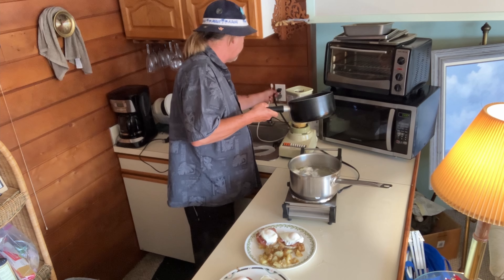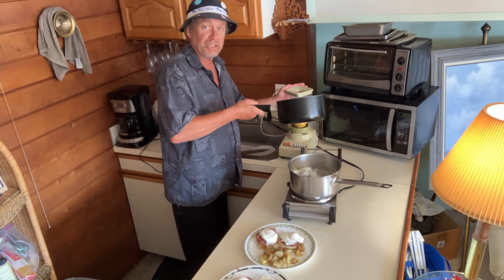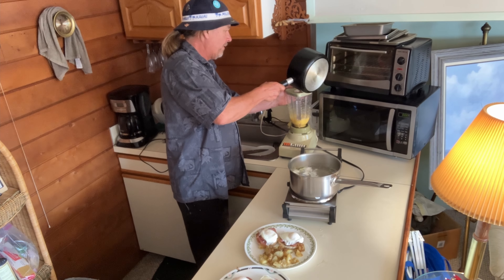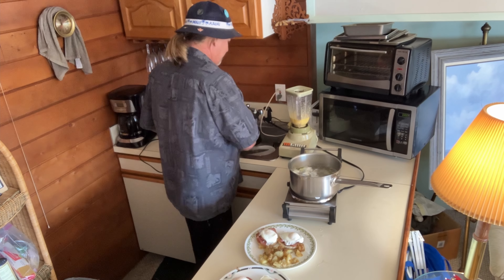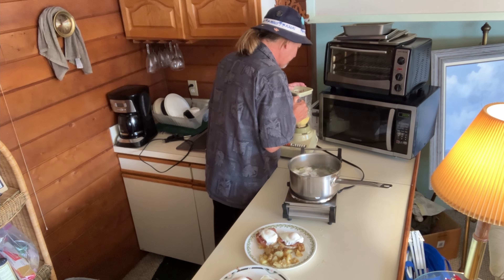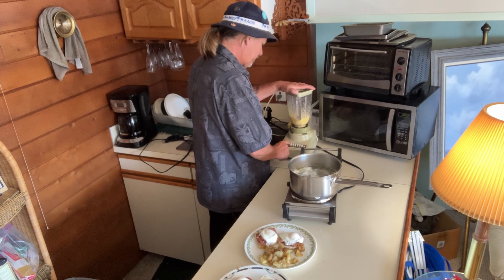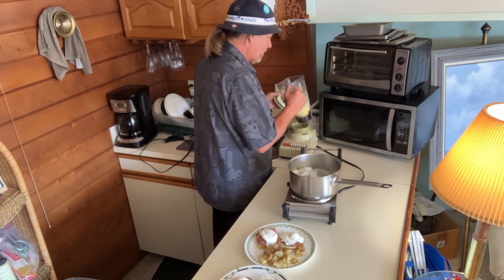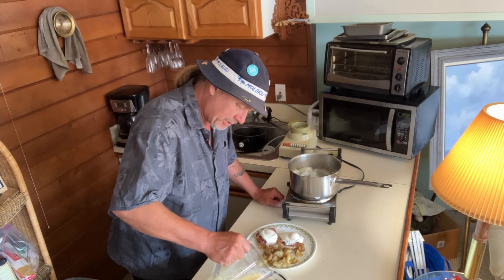Better plug in the blender — technical difficulties! Get that going, and slowly add your hot butter into the blender with the egg yolks.